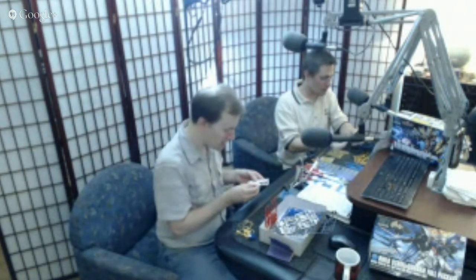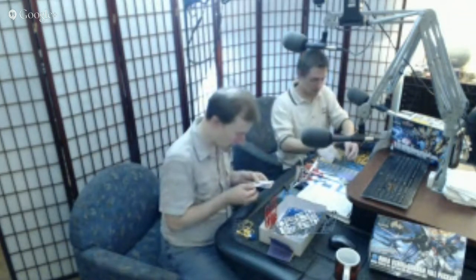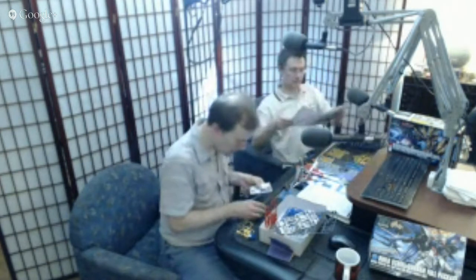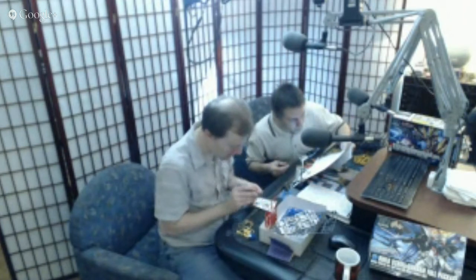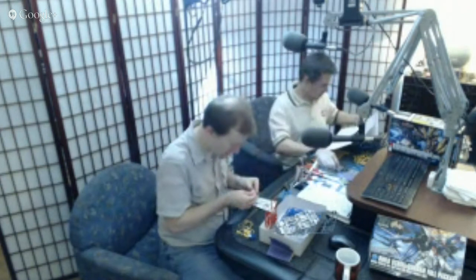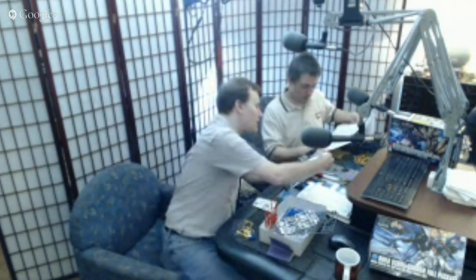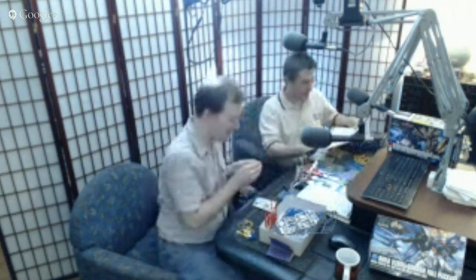Sometimes decals can wait for later, sometimes they really can't — because if you wait, it's really hard to get in there. You also notice sometimes these kits have little tabs on them — slots here and here. That means to bend them over, fold them over, so you get a nice precise edge. It's good to have crisp edges.